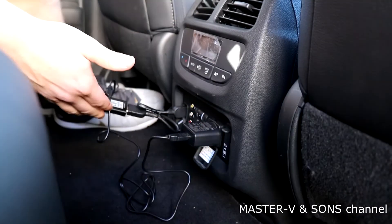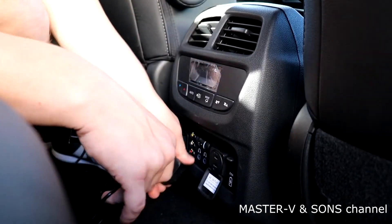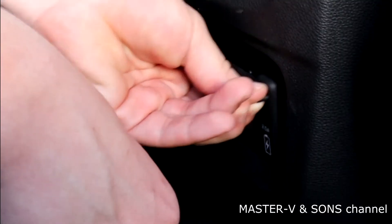Or, if you don't have the adapter, you can plug it into the USB port.